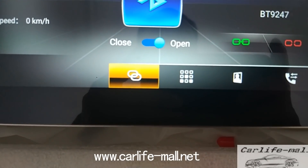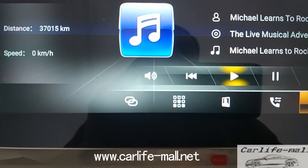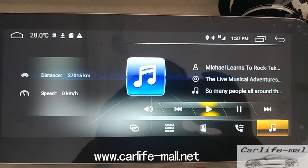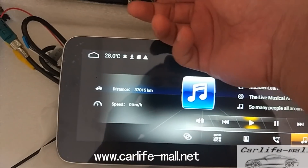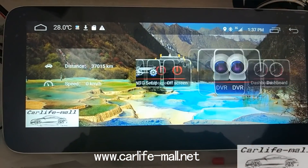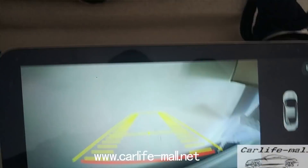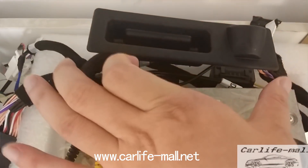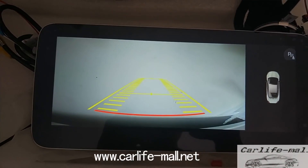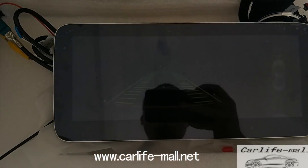If you want to test the Bluetooth music, check here. All works fine. For the rear view camera — we can sell you the camera, but you need to tell us your car trunk size, length, height, and car model. This is for BMW but we can test it.